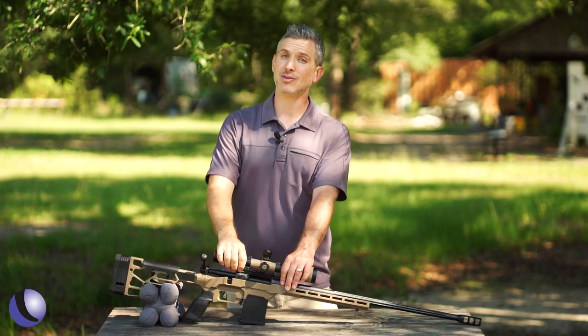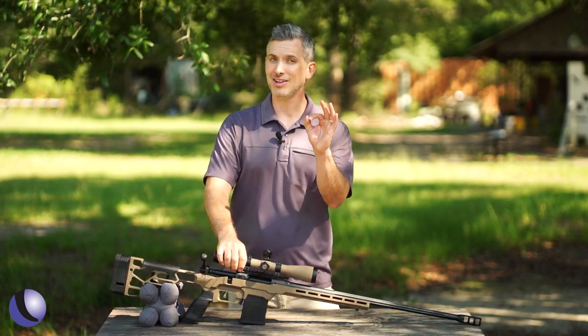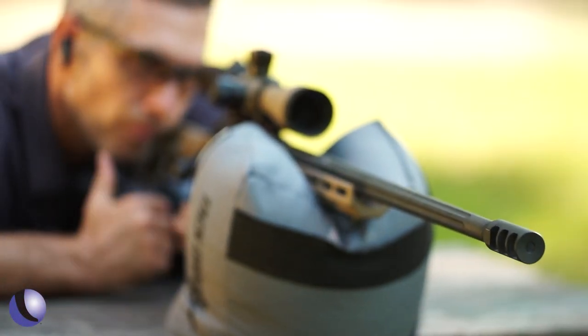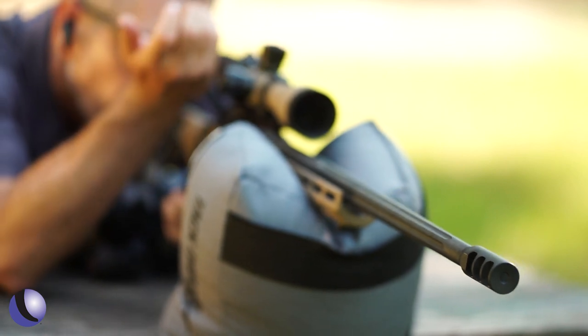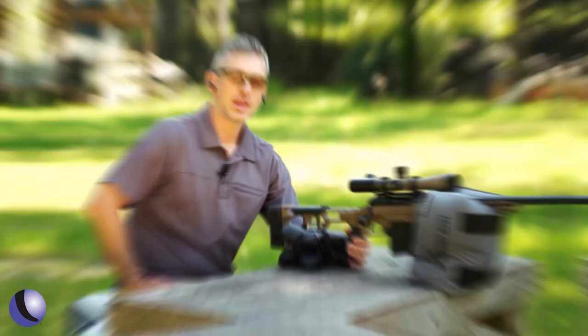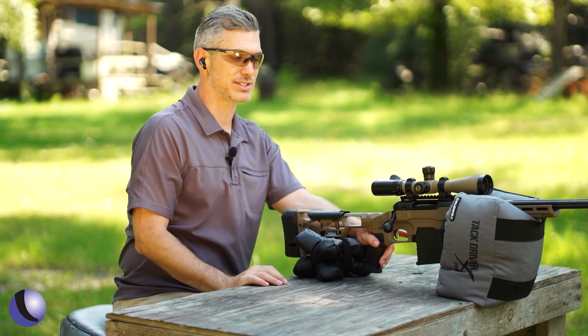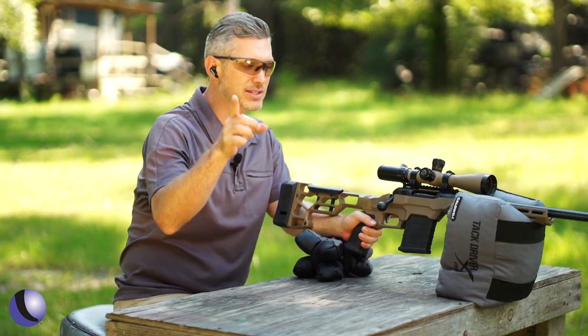This gun is all about accuracy, so we've got some pretty small targets — let's put it to the test. This gun is all about precision, reaching out to further and further distances.